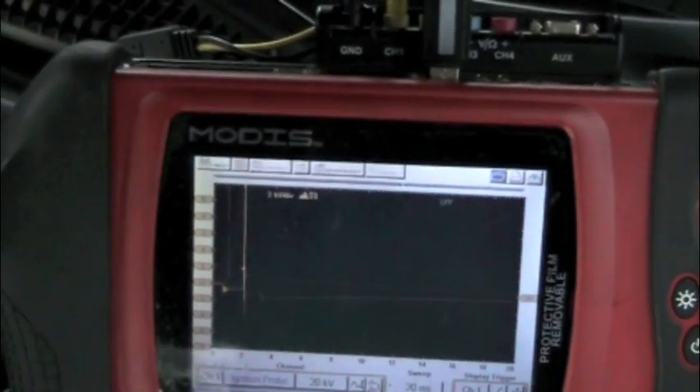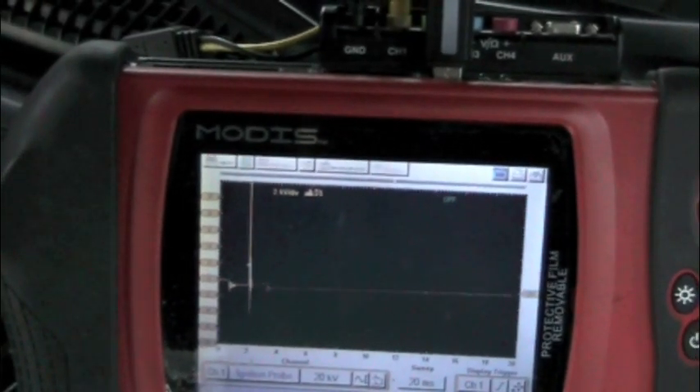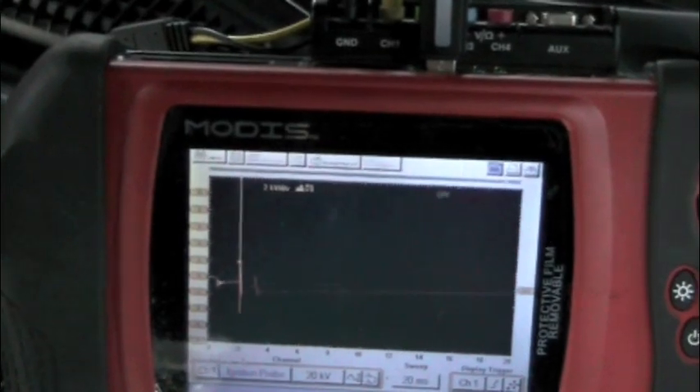It's a very quick and easy way to tell you that the computer is commanding that coil on. It shows you the response, that coil is a good coil, and it's got a good burn pattern to it.